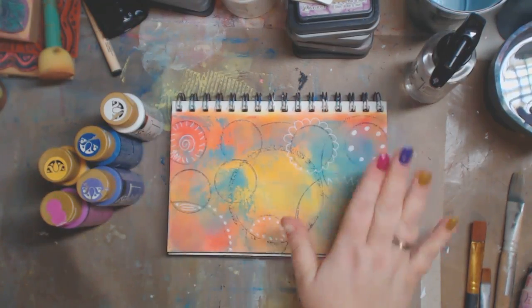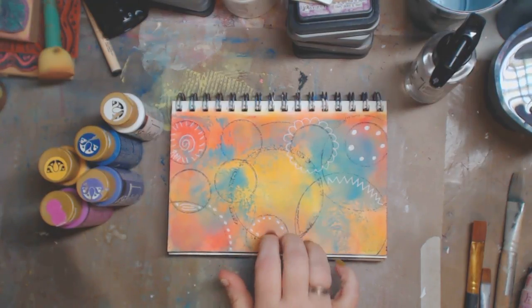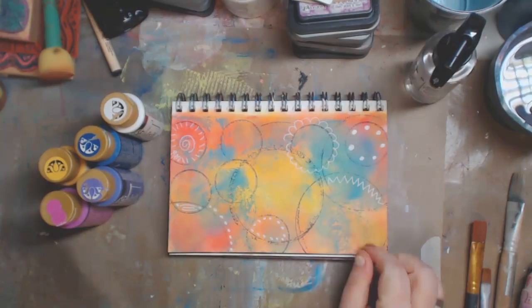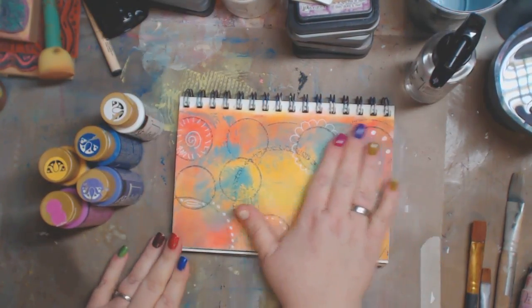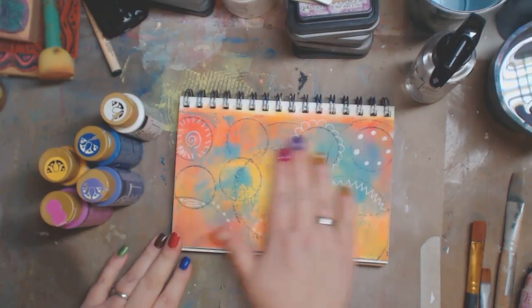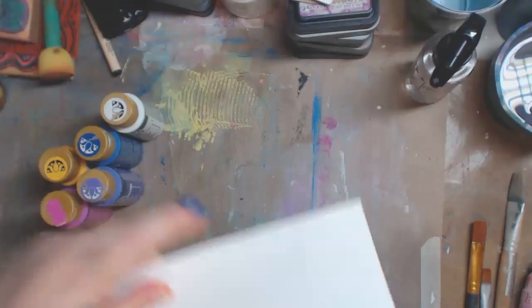So I did this and I used the distress oxides and inks for this, which of course you could use whatever. It's abstract and I like the way it came out, although I am going to do a quick video and show something other than that. Okay, so here we go.